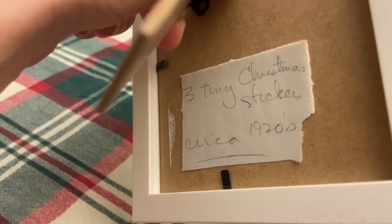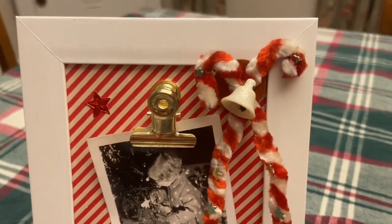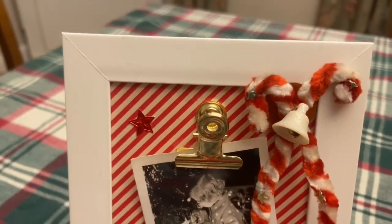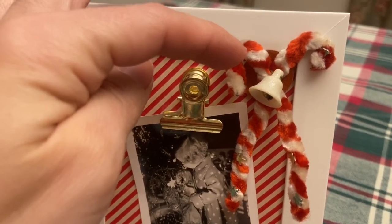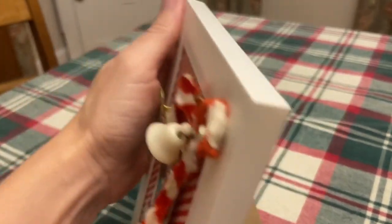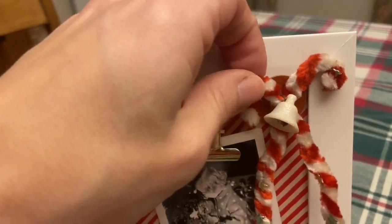I purchased this seal at an estate sale — it was in a little envelope with one other seal, and it had a little note: 'three tiny Christmas stickers circa 1920s.' So I had to keep the original note with it. I wanted one more piece to finish this off, so I added these chenille candy canes. I like the red and white stripes that were repeated, and there were little foil stars — I think it was just all meant to go together. Whenever I can attach something without glue, I like to do that. This little piece has a sticker on the back that says Japan, so I really didn't want to add glue. It had a little piece of metal, so I was able to feed that through the frame and bend it over — it is tightly positioned with no glue.